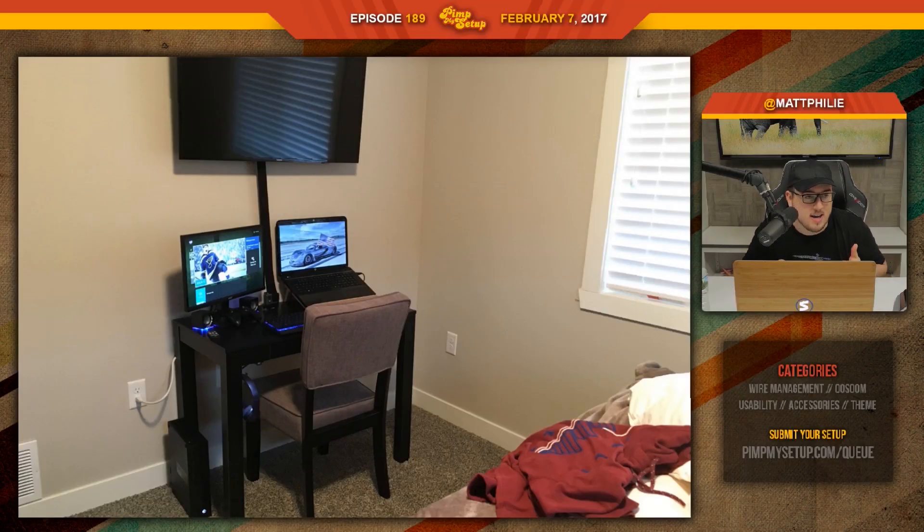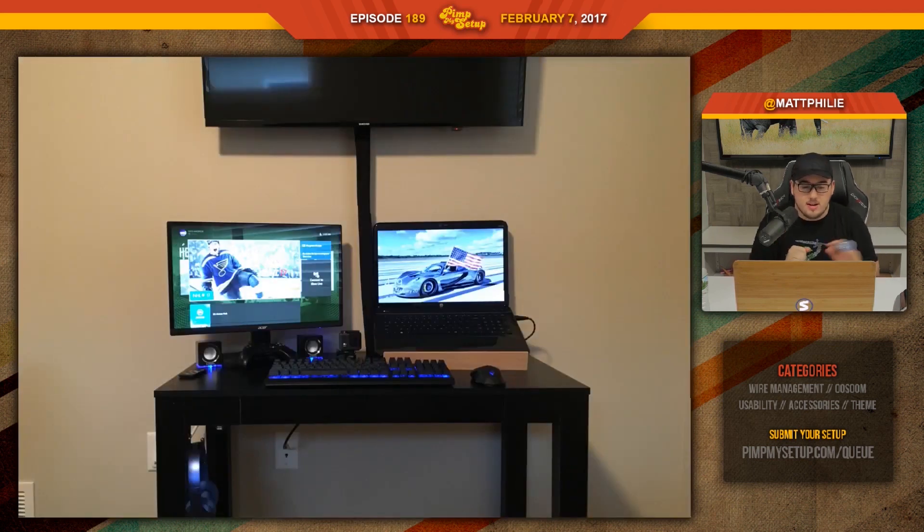The next setup was submitted by Trey. Get a bigger desk, get a better chair. The library called — they want their chair back. The idea of using the laptop as your main display doesn't make sense. It looks like he's got a custom-built laptop stand, which is cool, but get a bigger desk, have that dead center, and the other one off to the left.